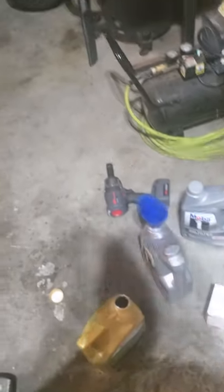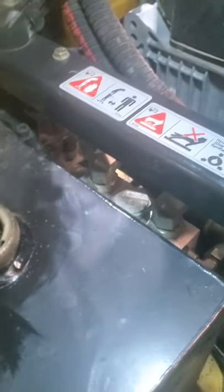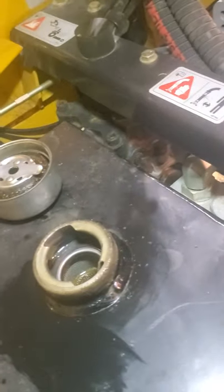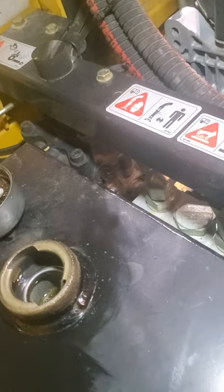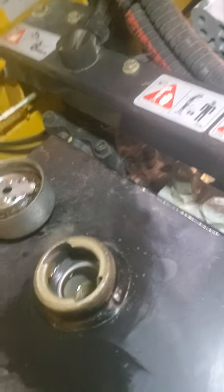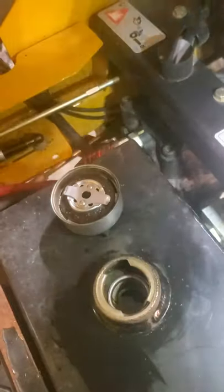I got about 12 quarts out of mine, just under. They tell you to fill it about an inch from the top of the reservoir — kind of hard to see there, but it's about an inch from the top. Then with the bypass valves: once you drain your oil and change your filter, you put your drain plug back in, put your new filter in, and then dump your oil in the top to the top of the reservoir.